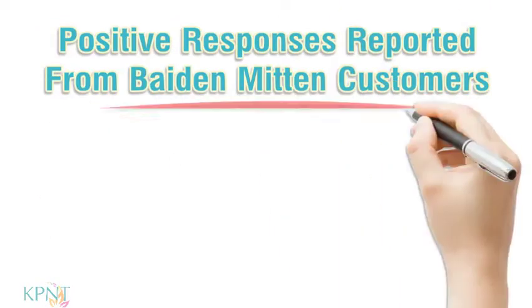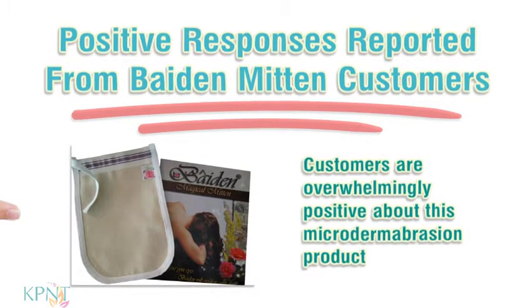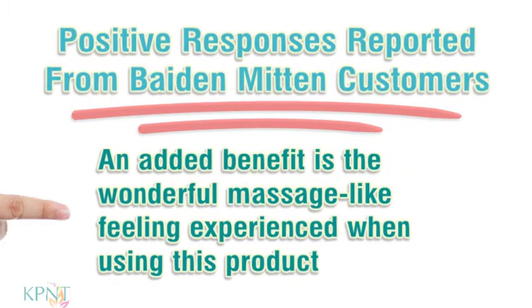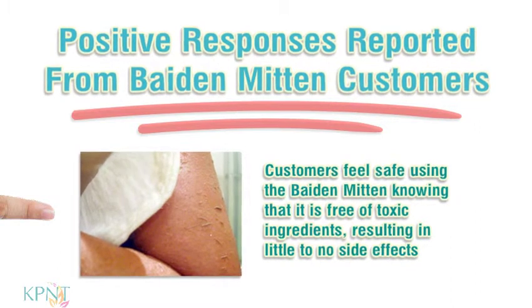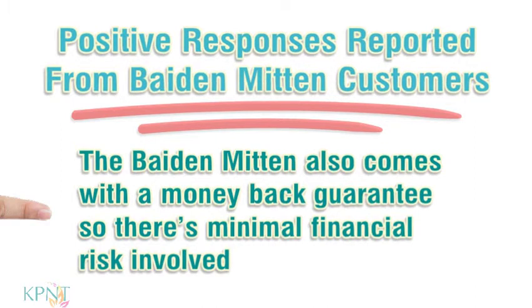Customers are overwhelmingly positive about this microdermabrasion product. In fact, many regard it as the best exfoliator for the face and other areas of the body. An added benefit is the wonderful massage-like feeling experienced when using this product. Customers feel safe using the Bait and Mitten knowing that it is free of toxic ingredients, resulting in little to no side effects. The Bait and Mitten also comes with a money-back guarantee, so there's minimal financial risk involved.